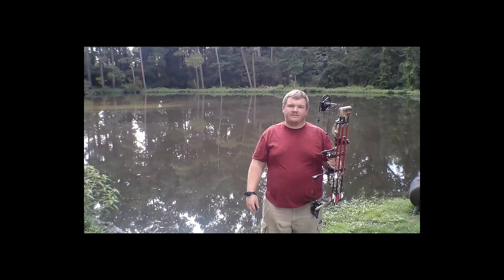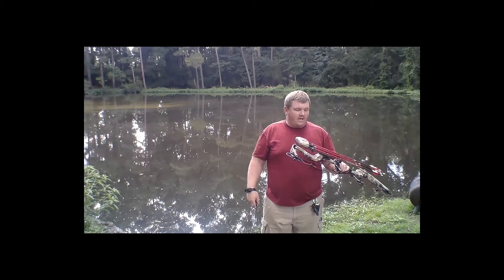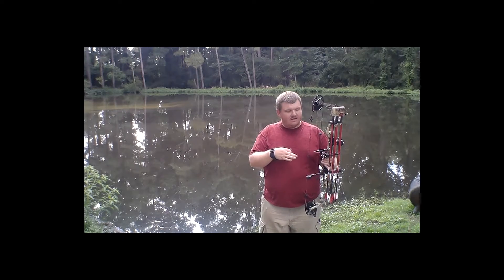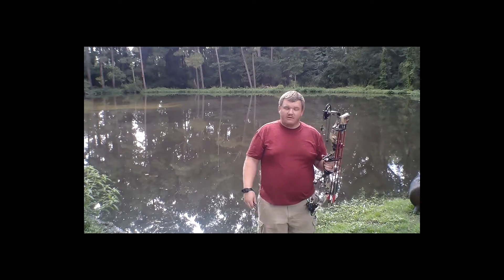This is a very accurate bow. I've not had to re-sight it. A lot of that has to do with the shooter, but I can tell you this thing is deadly accurate. I've got it set to 60 pounds — I don't have it fully maxed out. At 60 pounds, I'm curious to see where this thing is actually shooting, because at full draw weight it's supposed to shoot an IBO speed of 333 feet per second.